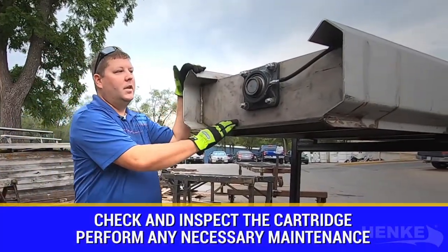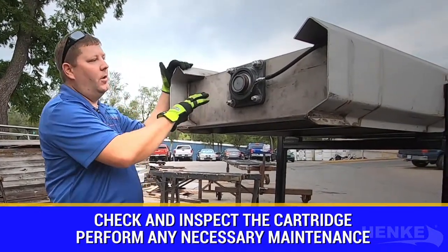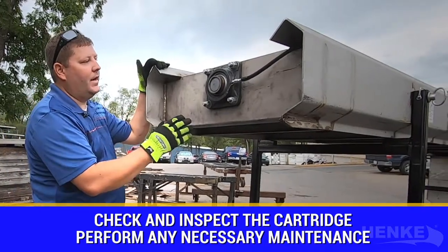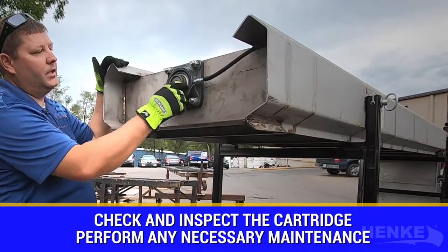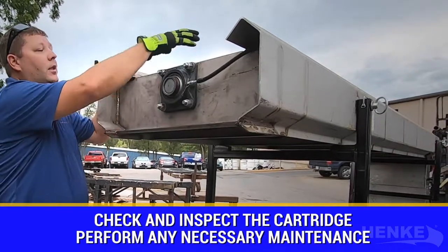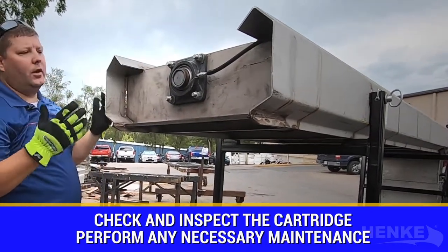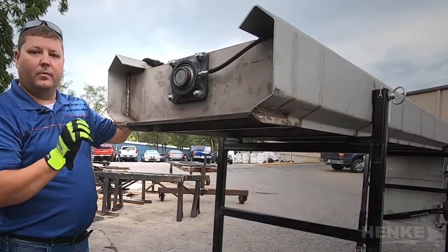With the cartridge exposed, it really gives us a chance to look over some key components of the drive features. This happens to be a single 9-inch auger. While we've got it out, I like to check the pillow block, make sure there's no buildup of material around the seal. I like to make sure my grease line is tight, bolts are secure, as well as the drive components on the inside. I want to make sure that the auger attaching bolt to the shaft is tight, secure, and in place. It gives us a real good opportunity to visually inspect the cartridge for any excessive wear.